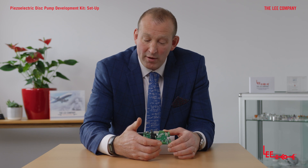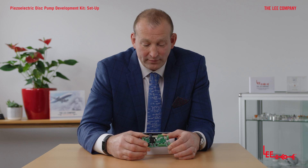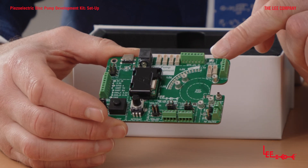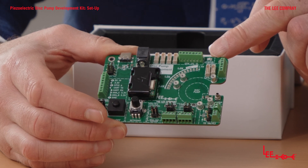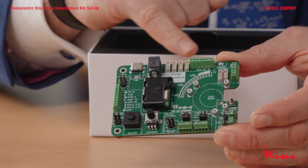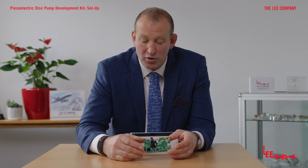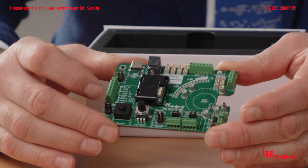We have a little onboard pressure sensor, and some breakouts to control the board and the pump through external flow sensors such as liquid or air flow sensors. Along here we have four connections for additional smart pump modules, and a breakout to control those through I2C — so if you're controlling them through an Arduino or external controller, you can link in there and talk to those four pumps individually.